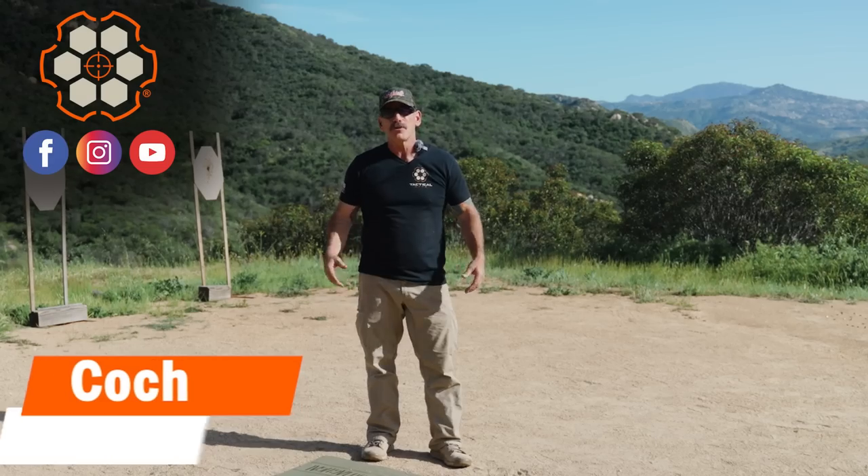Hey, it's Coach with Tactical Hive. We're out on the range today with part two of our Rifle Body Position series. Today we're going to be going over the kneeling body position right after this.